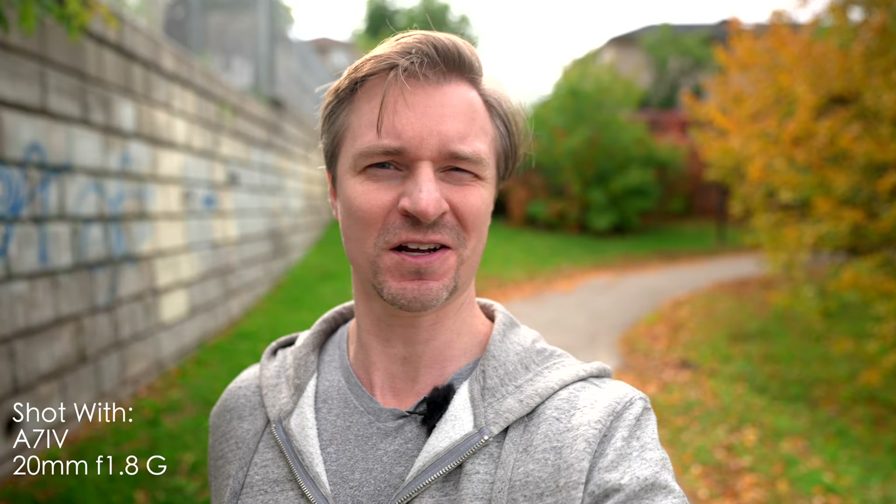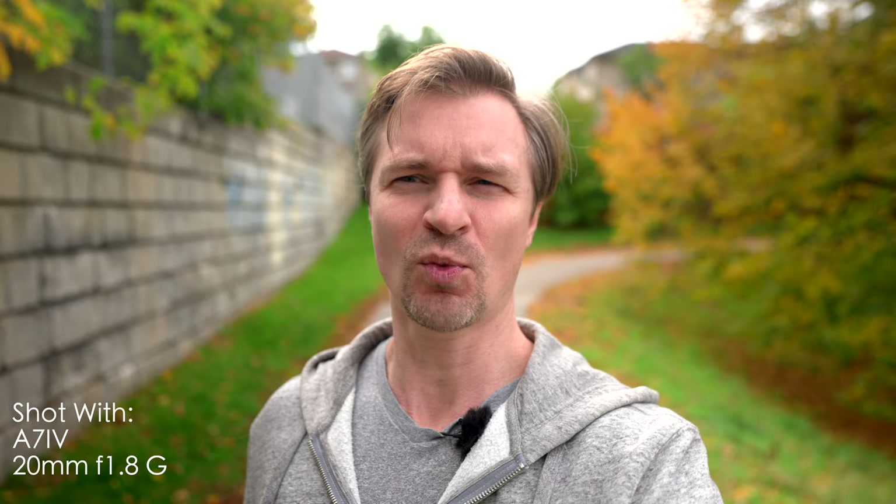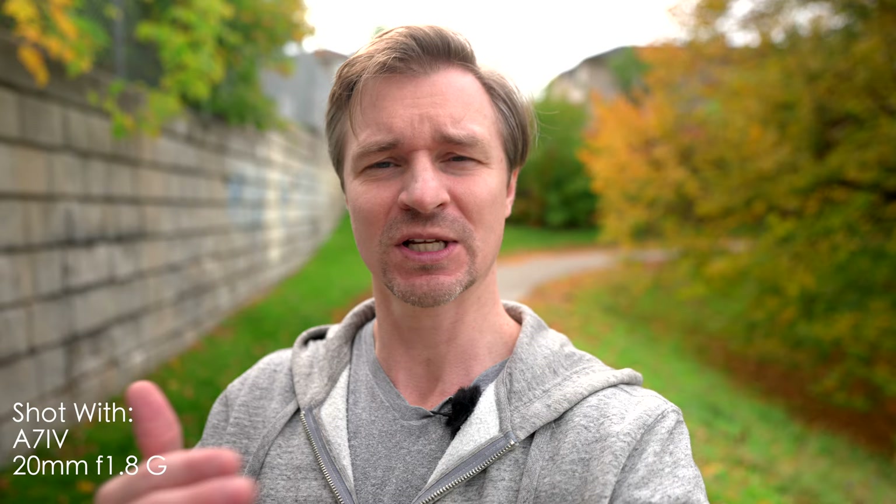A major advantage the 20mm would have over the 24mm for a lot of content creators is the extra 4mm. That 20mm field of view is so great for vlogging. Now we come to one of the real strengths of this lens — the vlogging use case. 20mm on the active SteadyShot here on the a7 IV, also using focus breathing compensation, and this is still pretty much a perfect length for vlogging.